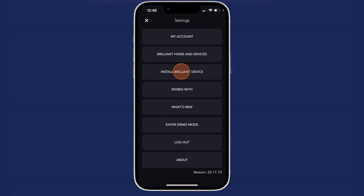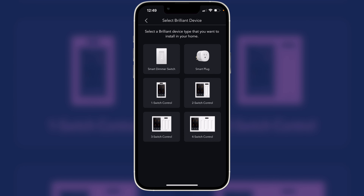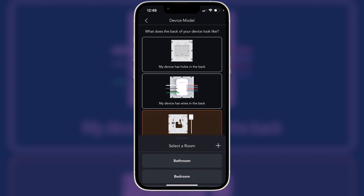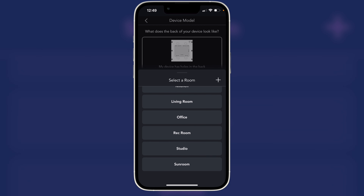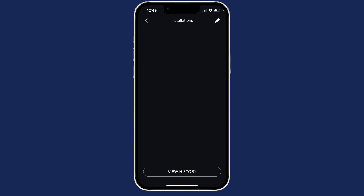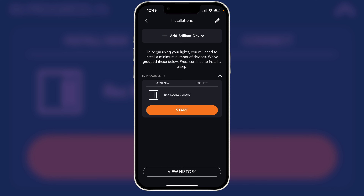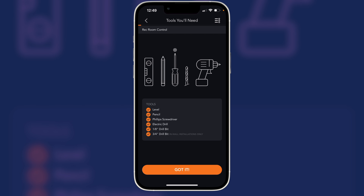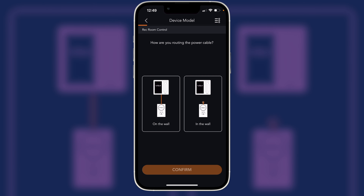We'll launch the app and tap 'Install Brilliant Device.' We'll pick the two-switch control and select that my device has a power adapter. We'll confirm and put this in the rec room, hit save, and we're ready to install. Press start. When asked if the rec room control is already installed, we'll say no so you can see the whole process. We'll hit begin — we've done the wall and decided to route it in the wall. Hit confirm and next; we've already done these steps.